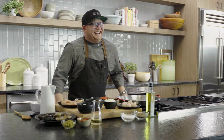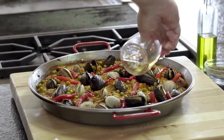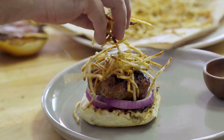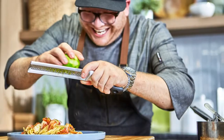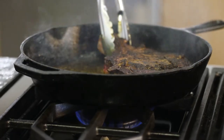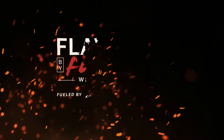I'm Jeff Philbin. I've always loved to cook with bold flavors, fresh ingredients, and I even competed on TV for the title of America's Best Home Cook. I've learned a lot over the years and now I want to share some of my recipes with you. This is Flavored by Flame.